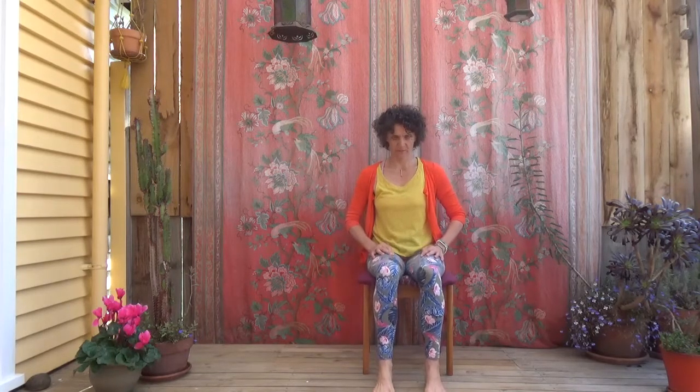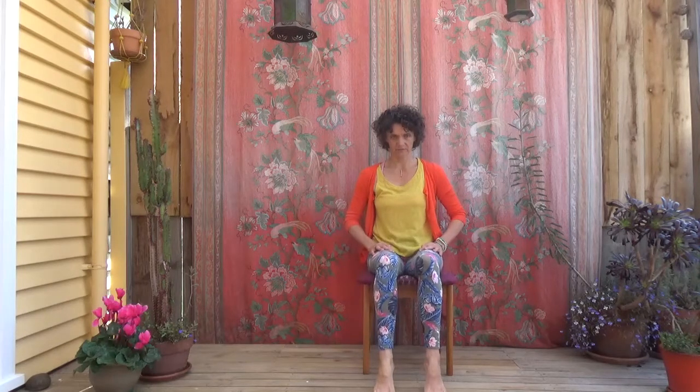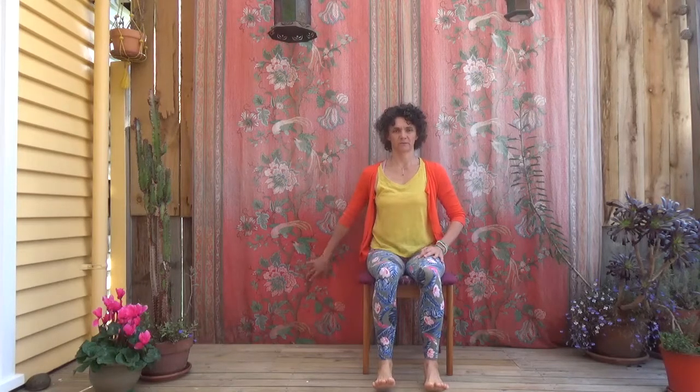You might have guessed already that when we do these standing, it will be a big balance challenge. So rather than looking at the floor when we do those ones, try to be upright and looking straight ahead. You might already be doing these standing — just stay close to a chair and something you can use for support, maybe a wall. Last one with the ankle rocks.